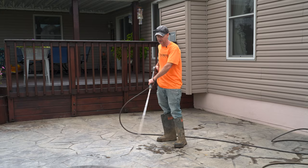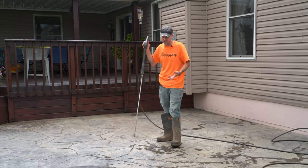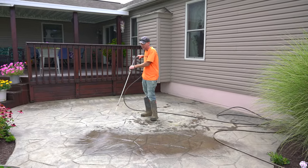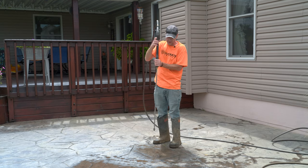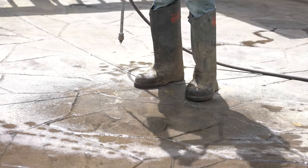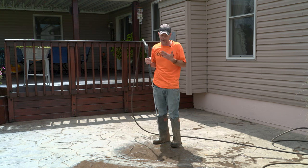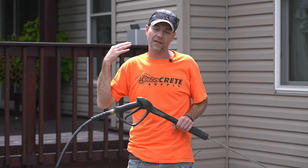A lot of times when you tell somebody to go power wash something, they just do what I call a 'power rinse' — they're not really blasting any pores open, and the fan on the end is barely even hitting the surface. What we're looking for is straight up and down, 90 degrees to the surface, so the entire fan hits consistently. As for how close to hold it — use common sense and adjust, but I always say hold it as close as you can without doing any damage, because that's the most efficient approach. We'll get it all clean, leaf blow it off, and let it dry overnight.